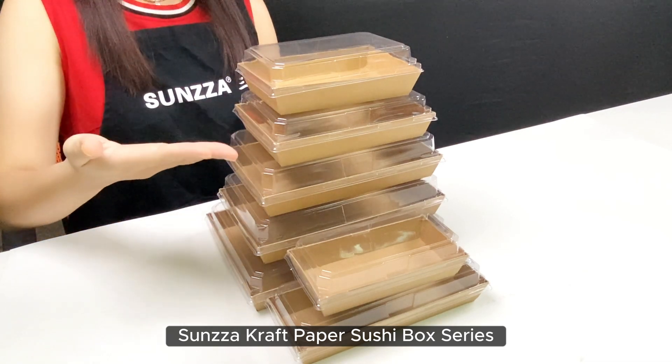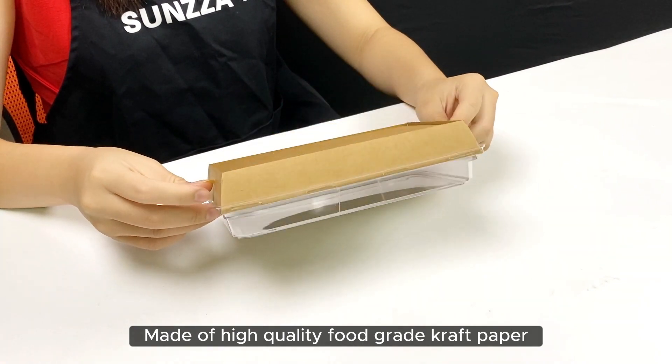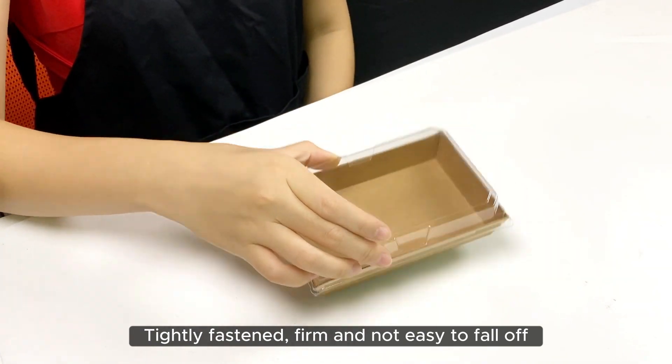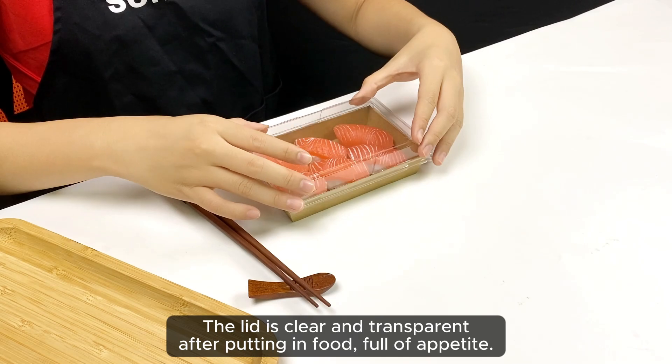Sunso Craft Paper Sushi Box Series. Made of high-quality food-grade craft paper. Tightly fastened, firm, and not easy to pull off. The lid is clear and transparent — after putting in food, full of appetite.